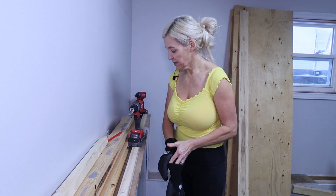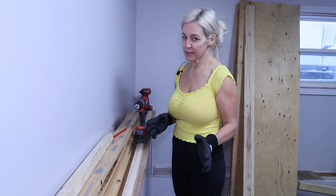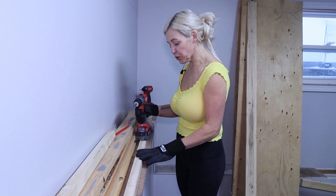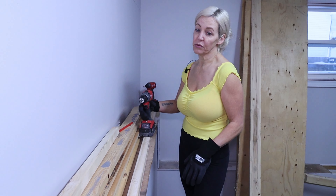My next step — some of you may say it's unnecessary, but I like to pre-drill holes. It's only a two by two and I don't want it to crack, so I'm going to pre-drill.